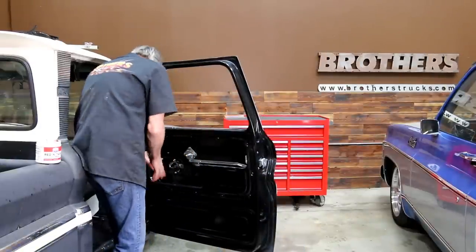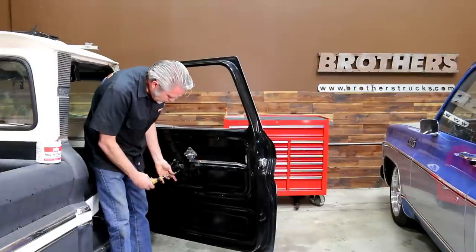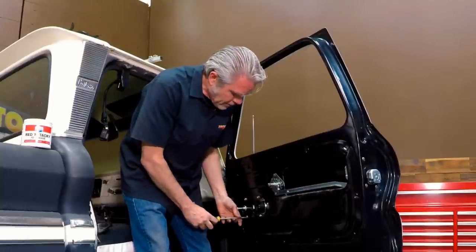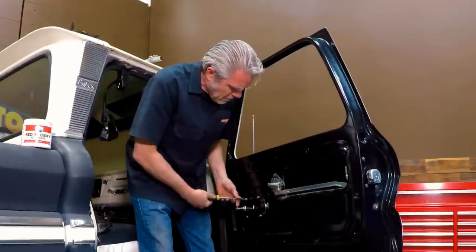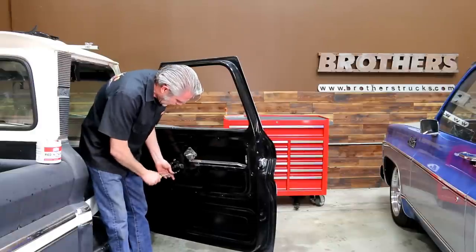There's no adjustment on this so you can tighten it up. Again, don't just grab one and tighten it all the way down. Get everything nice and snug first so nothing gets bound up on you, and then go around and tighten.